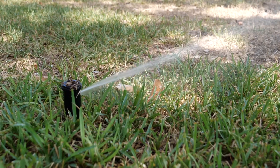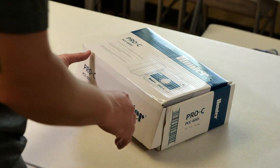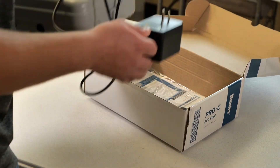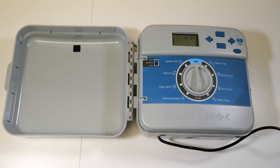In New Braunfels, landscape watering accounts for up to 70% of residential water usage each year. The easiest way to reduce this water usage is to learn how to properly program your irrigation controller and set run times for what's most appropriate for your landscape. This video will explain how to program a Hunter Pro-C controller.